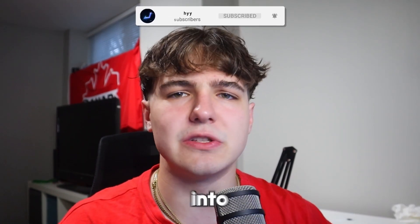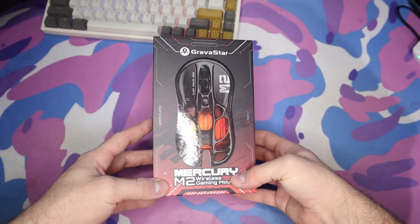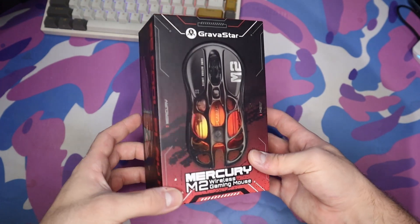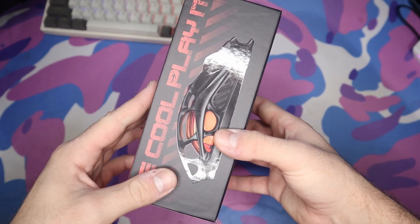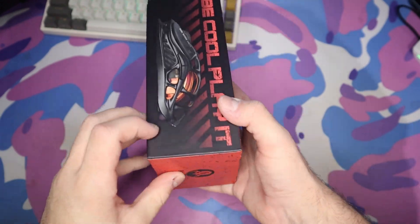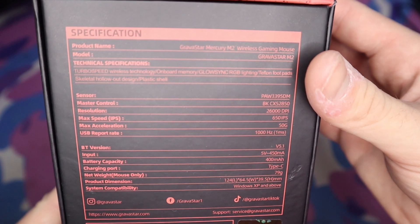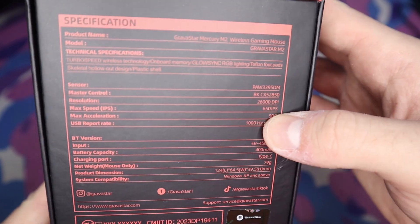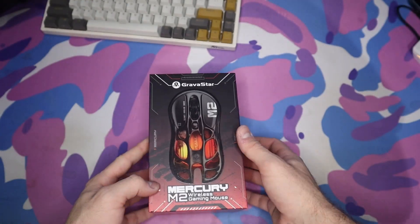Okay guys, this is the mouse itself. Sorry for the poor mic quality since I don't have a mic plugged into my camera. This is the Mercury M2 wireless gaming mouse. If we flip it over to the side you can see the structure of the mouse — it has this weird skeleton alien-looking design. On the back it goes over the specs: the USB report rate, max acceleration, max speed, and the resolution which is the DPI.